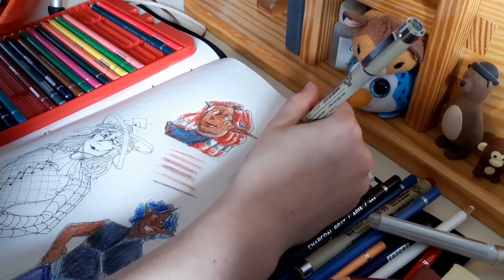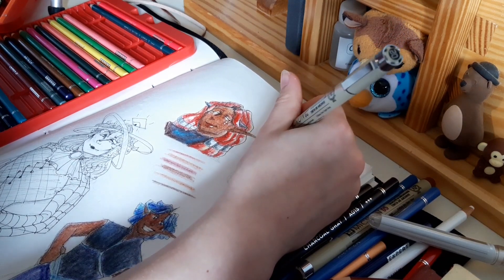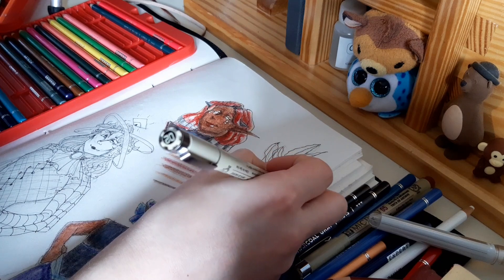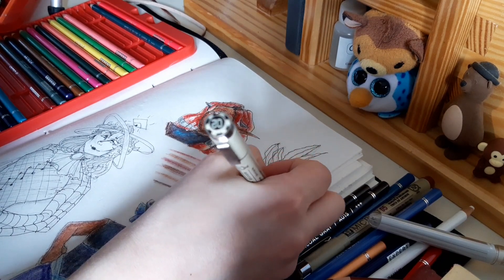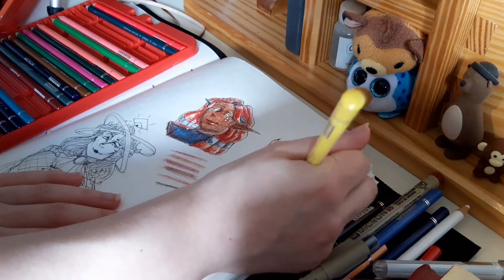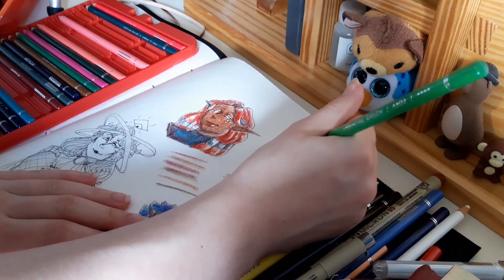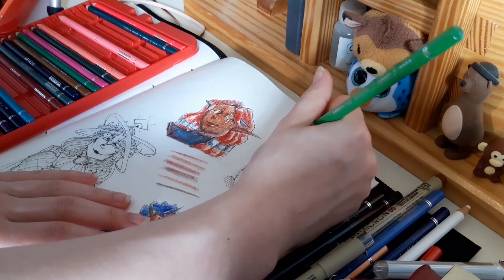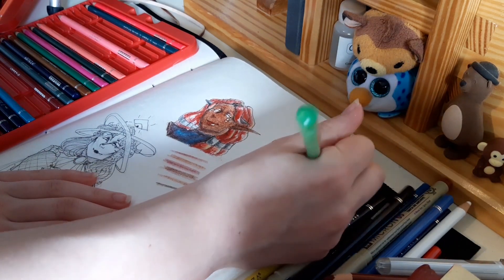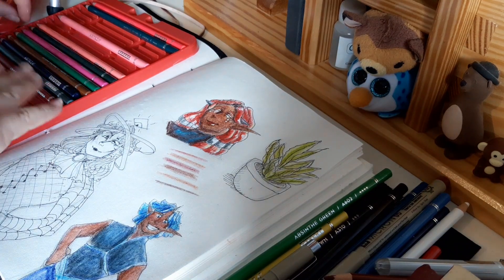I kind of want to do this with watercolor, but I should probably keep this in the lane of coloring pencils, and I don't know how well watercolor would work anyway. This paper's great for gouache — that's what it's great for. Not necessarily watercolor, and definitely not markers. You can tell my favorite medium is gouache and watercolor when I color with coloring pencils, can't you? I'm definitely doing it the wrong way — there's definitely someone shouting at their screen right now.